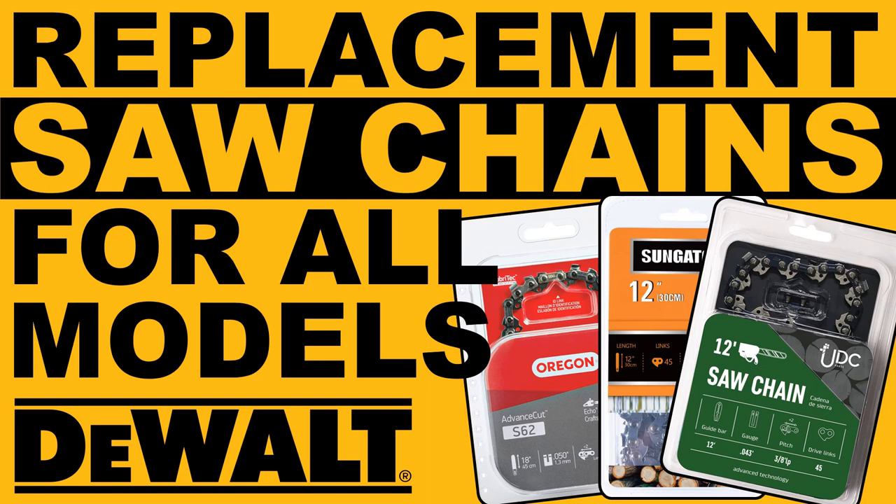I often get asked what replacement saw chains are available for the various models of DeWalt chainsaws. This video is going to help with this and I will cover all the common DeWalt chainsaws.